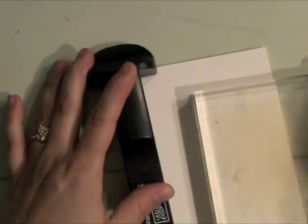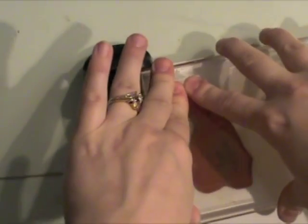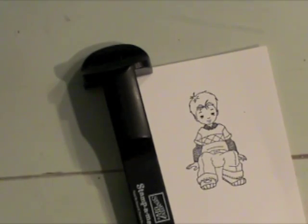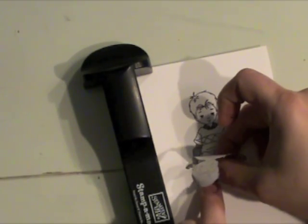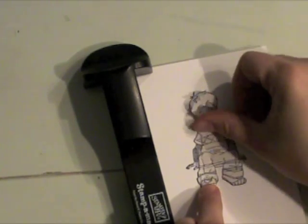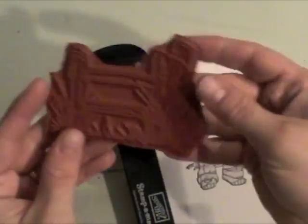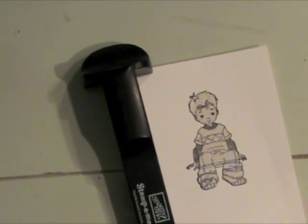Then I stamped the image on the clear plastic sheet that comes with the stamp-a-majig. I wouldn't have to use that especially for this step but I find that I get better placement that way. So I've stamped the image on my paper for my project and also already stamped the image on some stamping mask paper by Inkadinkadoo, cut it out, and layered it over the image.